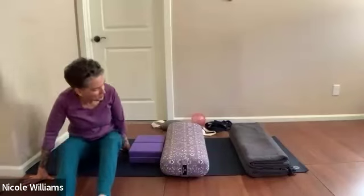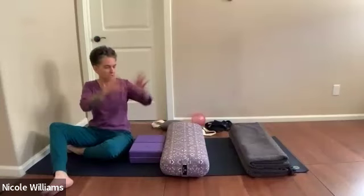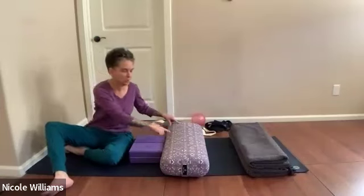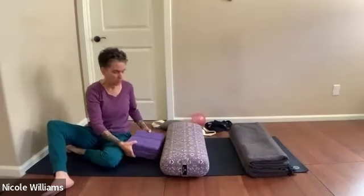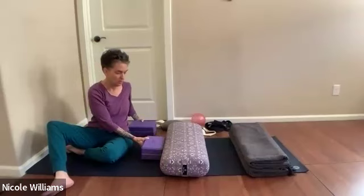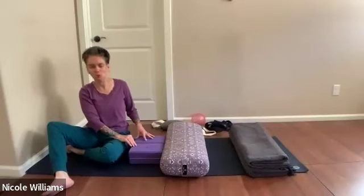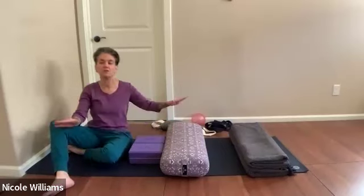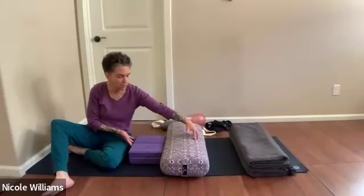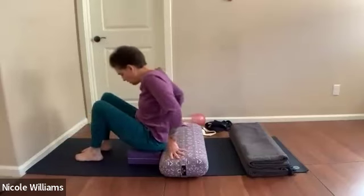Welcome to restorative practice. We're going to work with respiratory exploration. Look at all these props: a wall space, a bolster horizontal across the mat, and a couple of blocks in front at their longest setting. You can have a block horizontal instead of two if the bulkiness feels like too much underneath you. You want a substantial amount of space underneath to help elongate this back body.